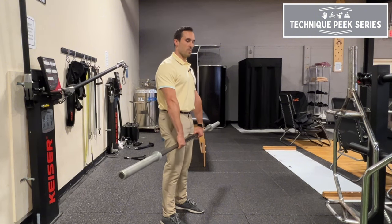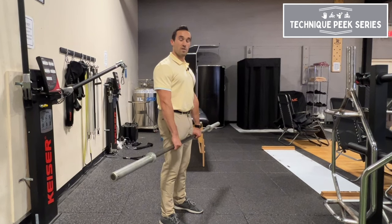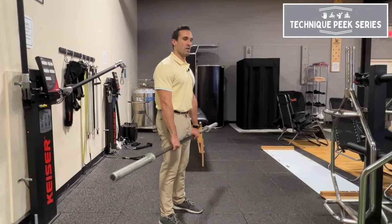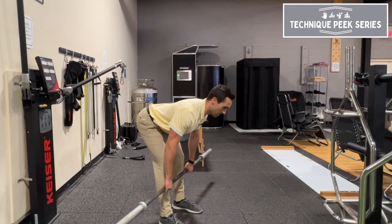So what I want you to do is think about squeezing those armpits like you're trying to hold something between your armpits. I'll tell the patient to visualize holding a piece of paper between your armpits. Keep your abs braced, and that's going to allow you to shift your weight back into your hips, targeting your hamstrings and glutes efficiently.